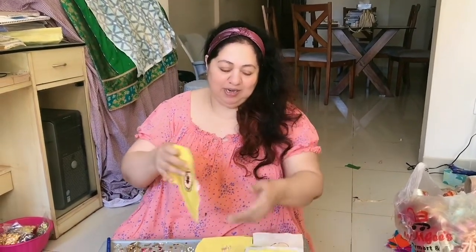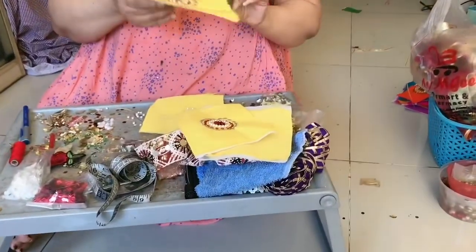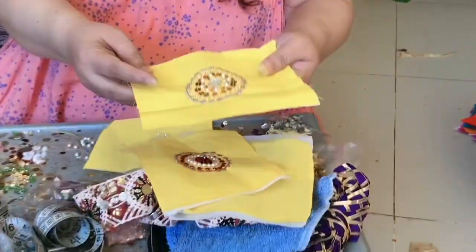There are many leaves, green colors, yellow colors. I have made all the colors in tessels. I have made two colors — one is made and one is made. I will show close-up.